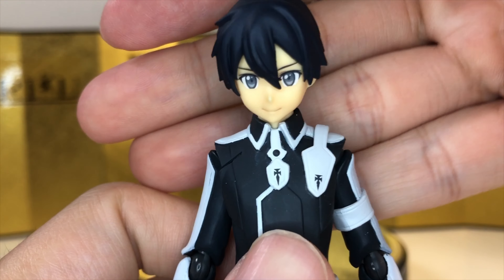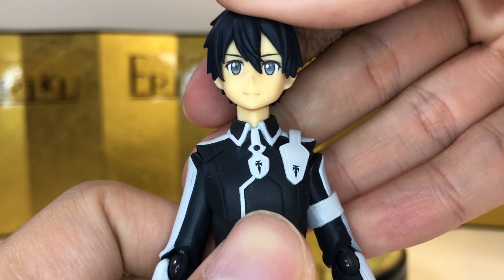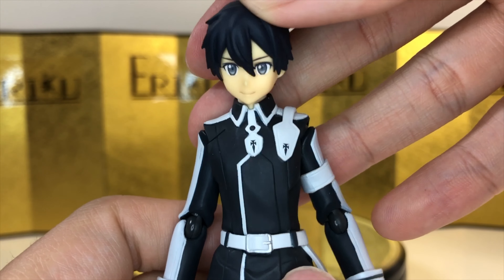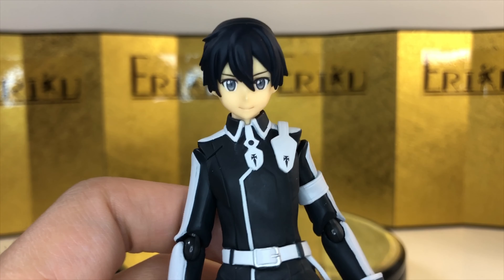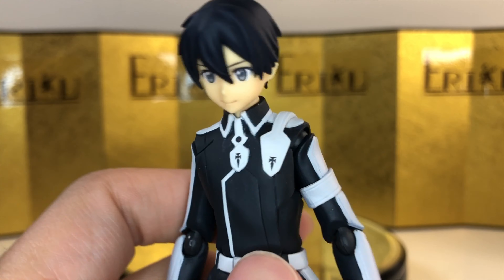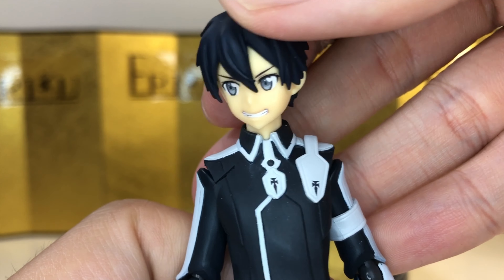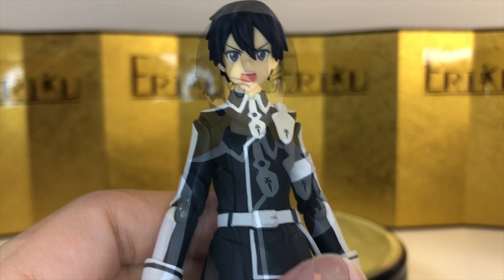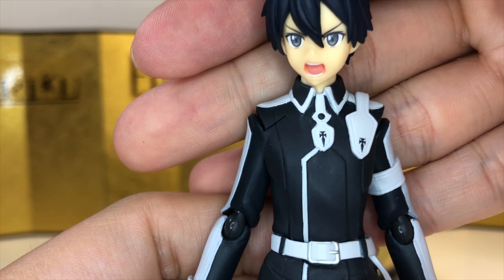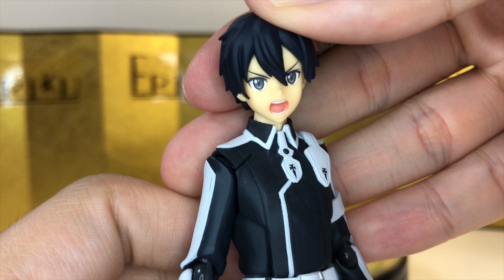For the accessories, we can start with the default face. Honestly, I'm not a big fan of the smiling face, but I know this is show accurate — he's always happy. I just want a stern-looking face when he's looking a little bit more serious. Next up, we get a cocky smiling face looking to the side. And lastly, we get a shouting face. It looks really good, but I'd much prefer the exact same face with the mouth closed.